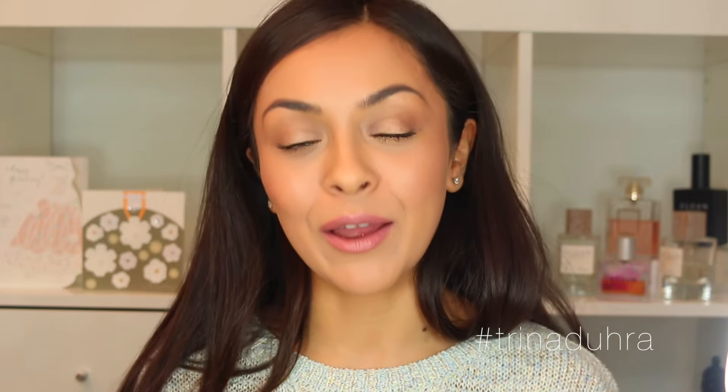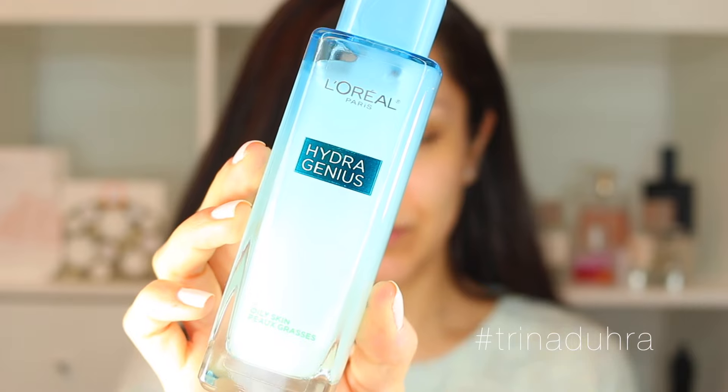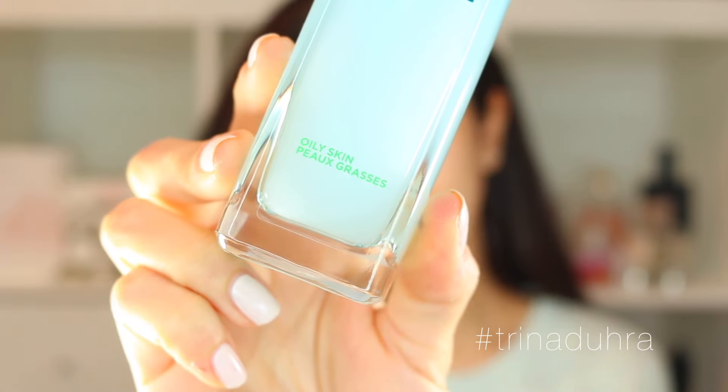I did partner with L'Oreal for this video, so all the products I use are from one line. If you guys want to see what I used to get the look, keep on watching. I've been using the new L'Oreal Hydra Genius liquid care moisturizer — the one for my glow, specifically the formula for oily skin.